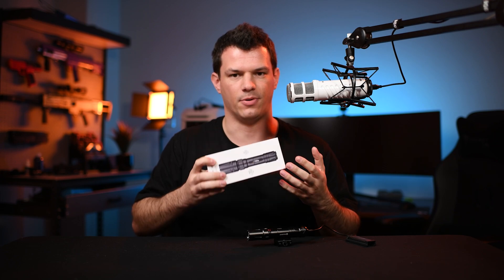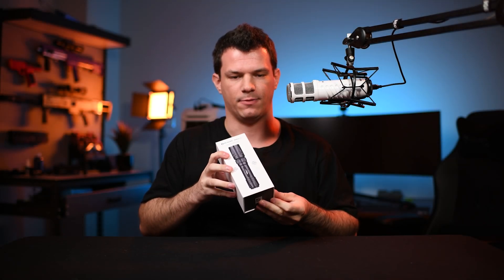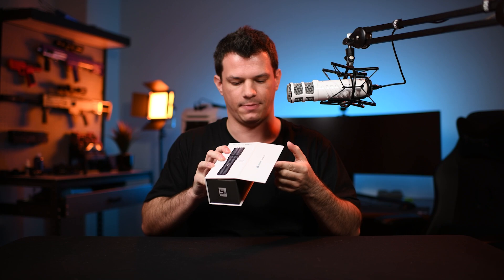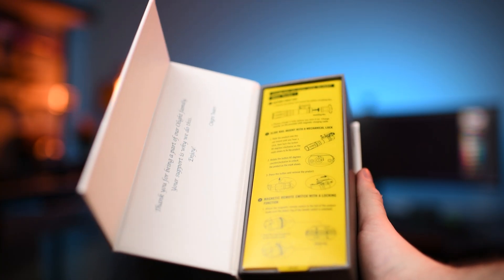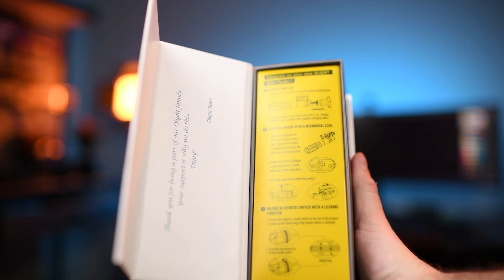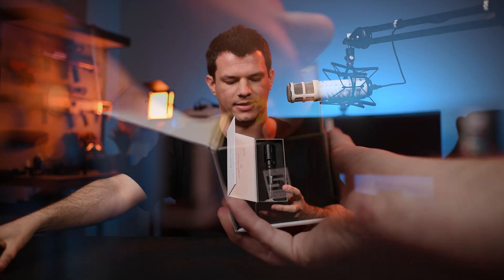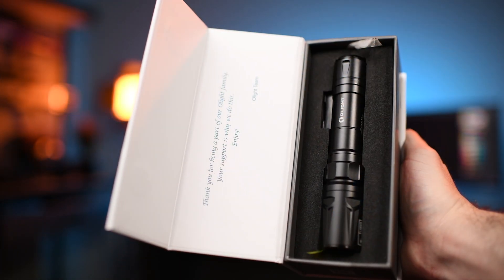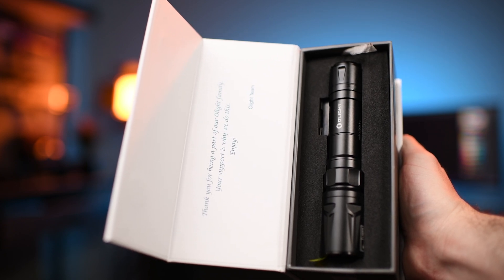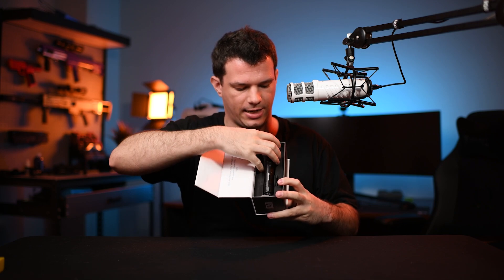So now let's unbox this and talk about how it works. The Odin Turbo comes in Olight's standard packaging with a magnetic flap, and as you open that up you're greeted by a yellow warning message telling you to fully charge the torch before first use. Removing that, you can see the torch itself inside a nice foam cutout for protection — not that it needs it, because Olights are near indestructible.